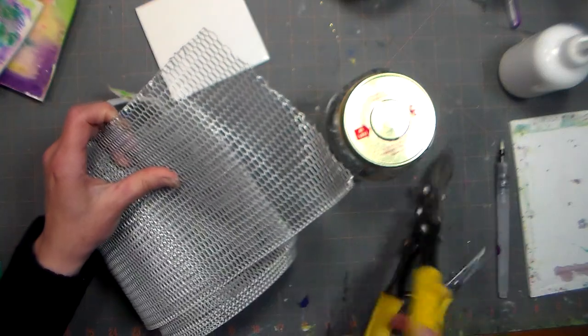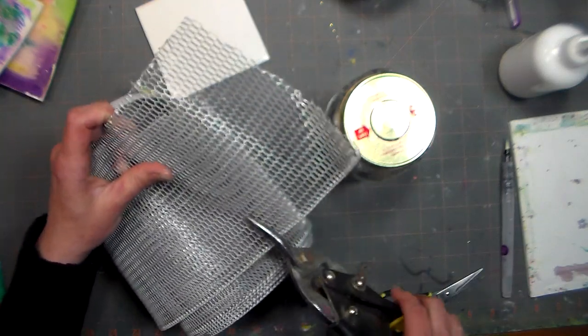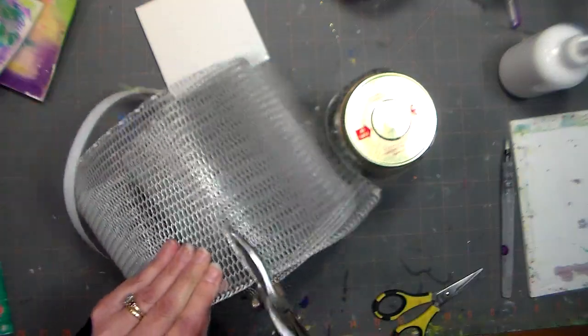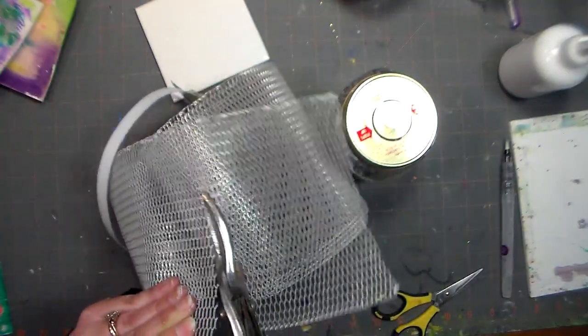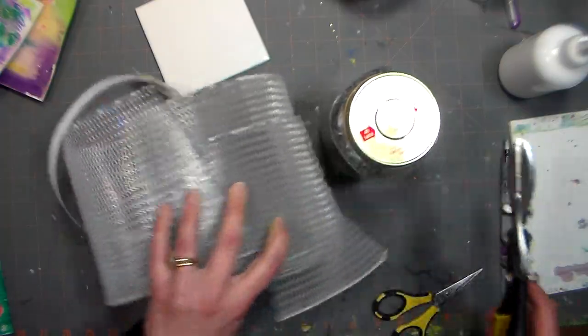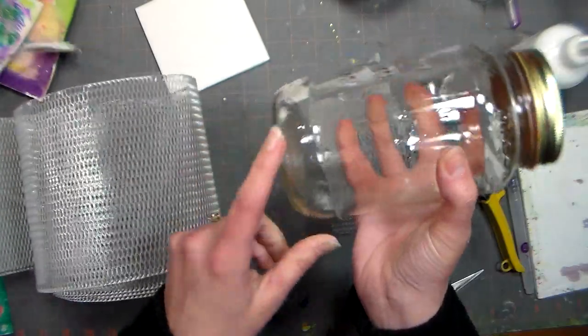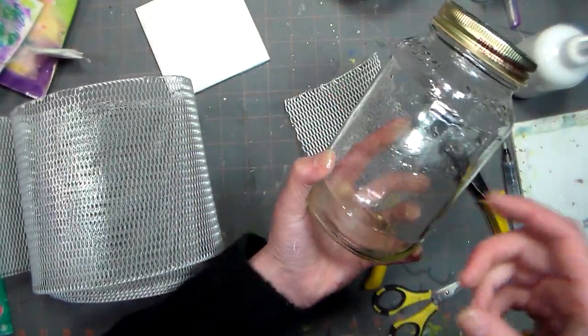What I'm going to do is cut off a little strip of this — about four inches wide — with my tin snips. When you brush your bristles across it, this is going to help knock the paint out, and it's also going to keep the paint sludge all the way to the bottom of your jar, so you'll have nice clean mineral spirits up top to clean your brushes with.